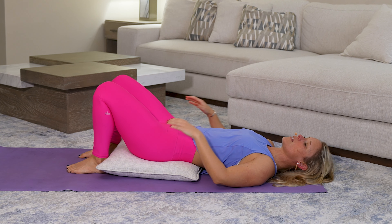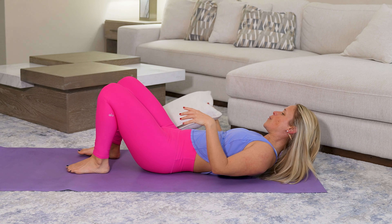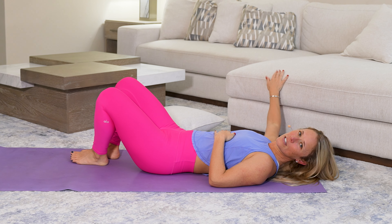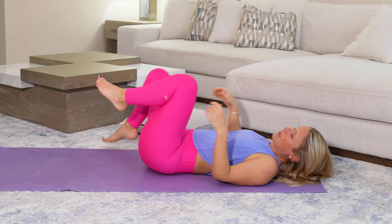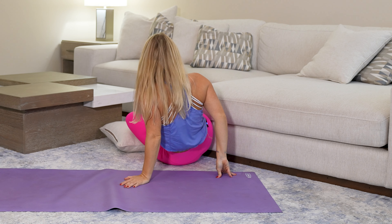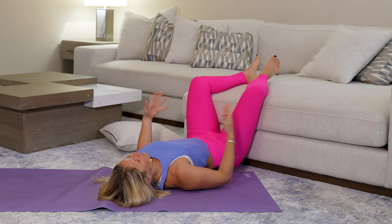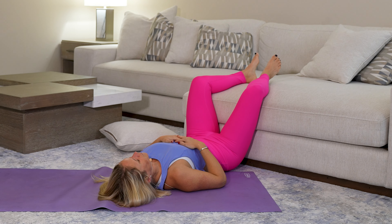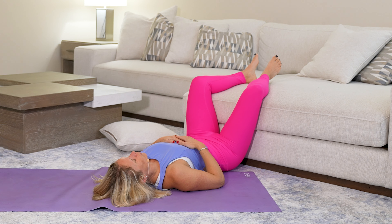Place both feet back down on the ground, walk those heels in, and gently press the hips up to take that pillow out from underneath. The last exercise — one of my favorites — is legs up the wall. If you have an ottoman, a chair, or a wall nearby, get your legs resting up. If you don't, you could keep that pillow underneath and bring your knees into your chest. Scoot your hips up as close as you can to the couch or wall and swing them up. Let your legs get nice and heavy. If they fall out to the side that's okay — maybe come back to that cobbler-ish type pose. You could also put a pillow under your hips in this position; it gives the pelvic floor a little more of a break.